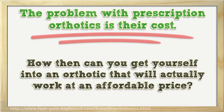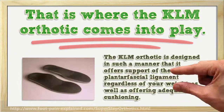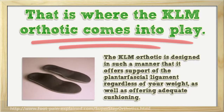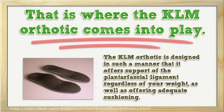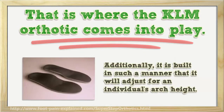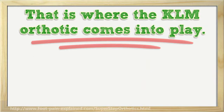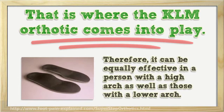How then can you get yourself into an orthotic that will actually work at an affordable price? That is where the KLM orthotic comes into play. The KLM orthotic is designed in such a manner that it offers support of the plantar fascial ligament regardless of your weight, as well as offering adequate cushioning. In fact, the technology behind the orthotic is patented. Additionally, it is built in such a manner that it will adjust for an individual's arch height. Therefore, it can be equally effective in a person with a high arch as well as those with a lower arch.